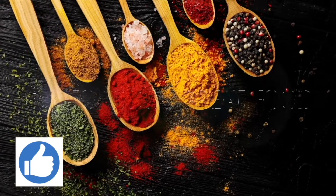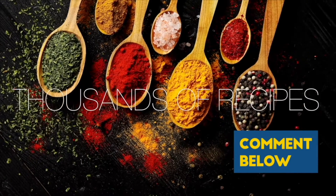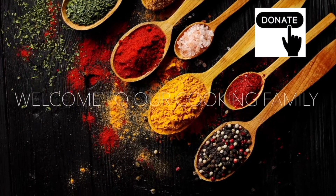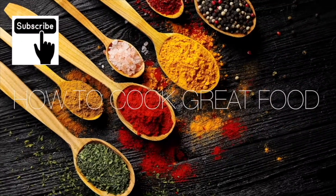Thank you so much for stopping by and making it to the end of the video. If you would like to donate, there's a thanks button in most countries — you can give $2 or up to $50. I need to buy a new Ferrari, come on, help me out.